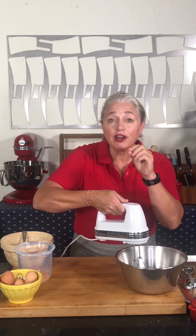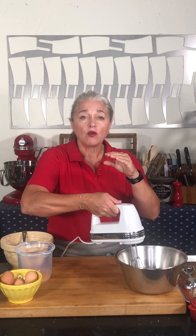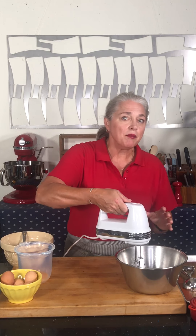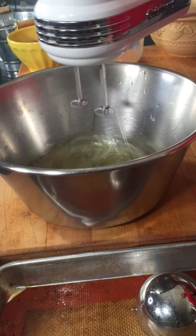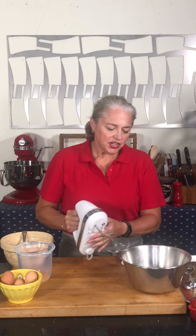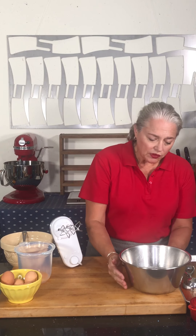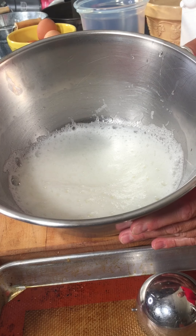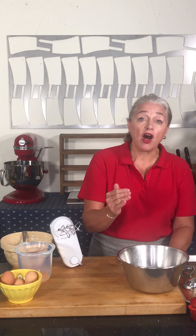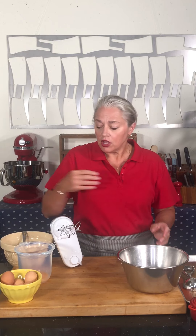The first thing I'm going to do is whip the whites a little bit — we're going to start incorporating air before we start adding the sugar. What we're looking for here is we want the whites to be broken up and there to be some large bubbles, and only now can we start adding the sugar.